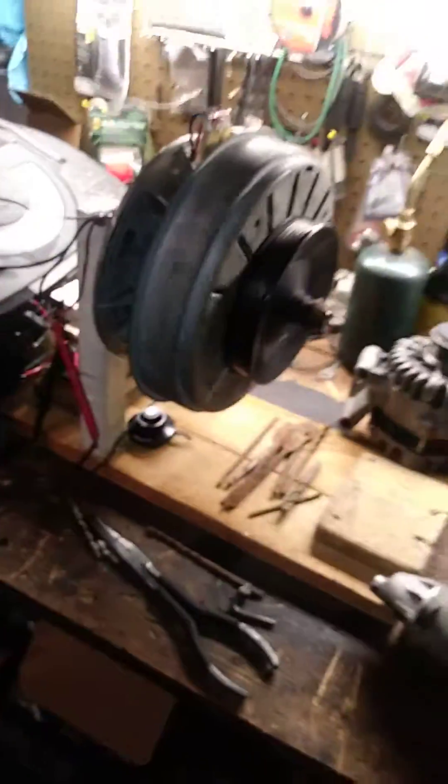Set up four or five of these things and you can say goodbye to your power bill. One of these days, that's what I'm going to be doing.